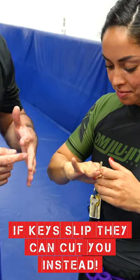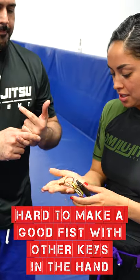Not too good. I feel bad even having her do this technique because it feels like it's gonna cut this little area, like the webbing of your hands. What else felt bad about it? It's not really a good fist — there's a lot of other keys in the way too, and it felt really weird.